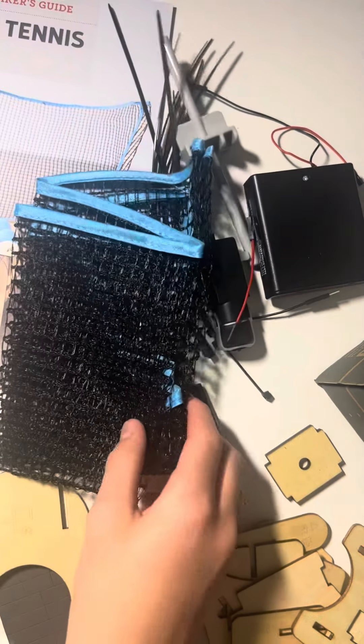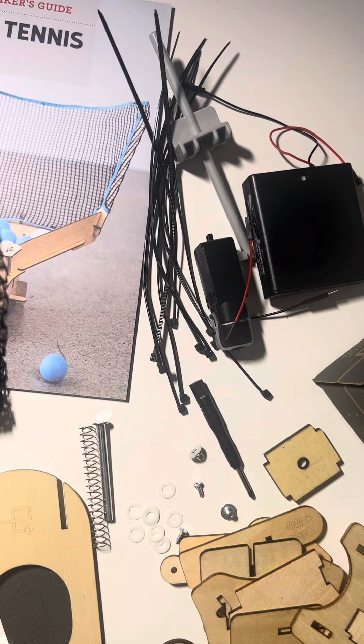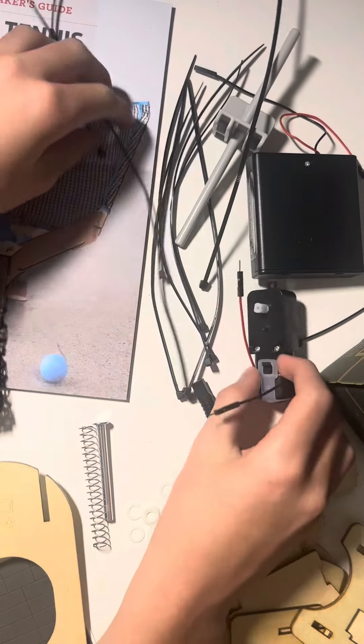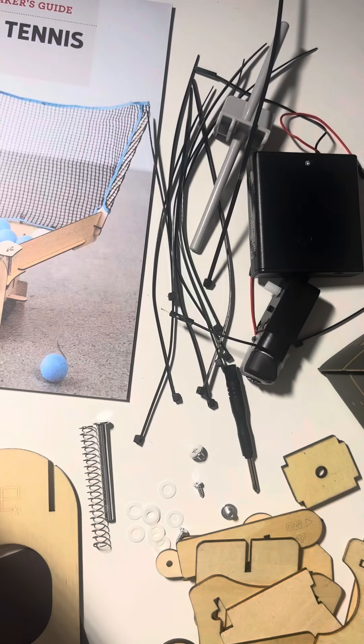Alright guys, so as you can see, I have finished unboxing the crate. It's really cool — it's got a lot of stuff. It's got some motors in here. I think that's a motor. A lot of zip ties, and it comes with the ping pong ball paddle — just the paddle. Alright, so let's start building it right now.